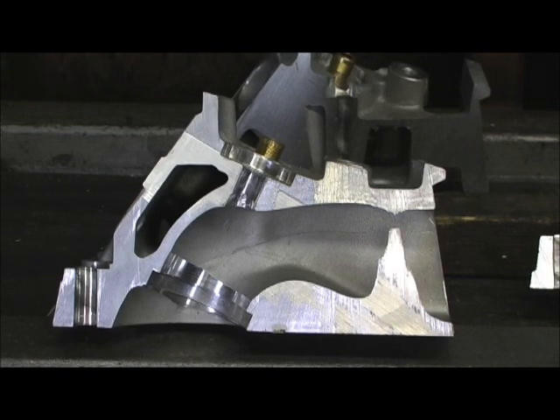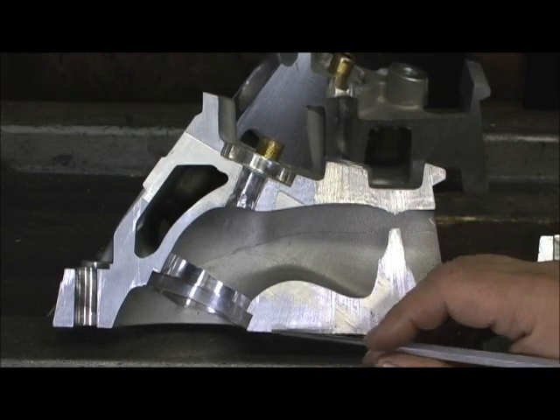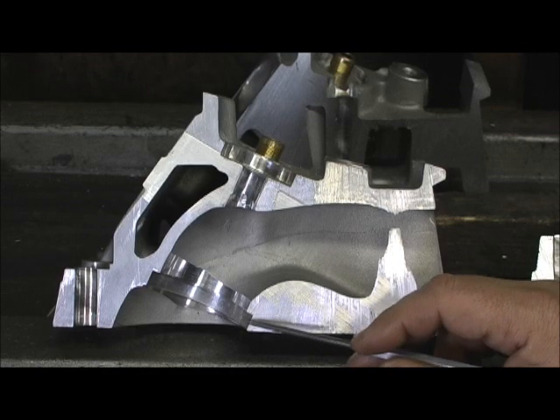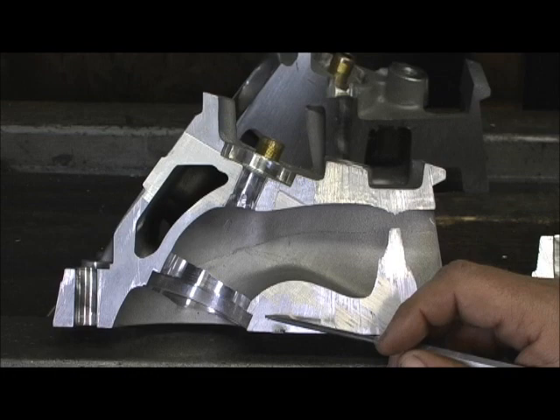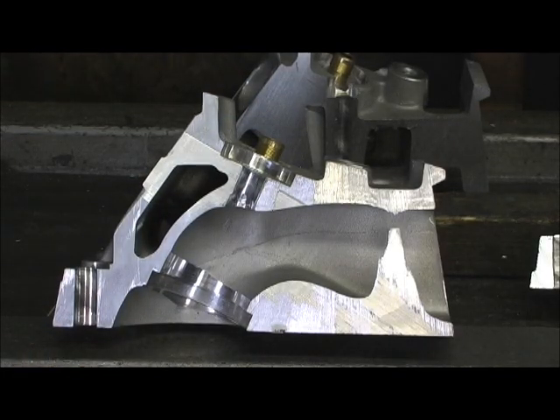Now all the big guys, like Dart and Brodix, they went to this design right here, where they're making this area solid. Because you go in there with the seat and try to bring it up and tailor the short turn, you'd get dangerously near that water hole. Problem solved — that ain't an issue anymore.